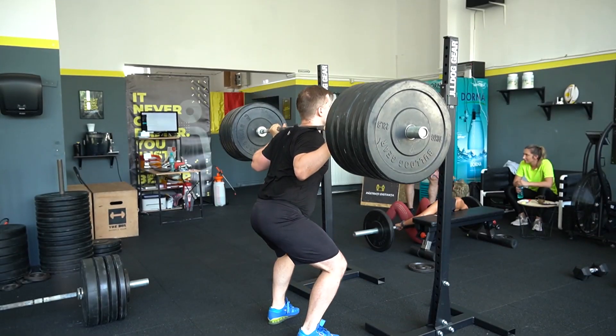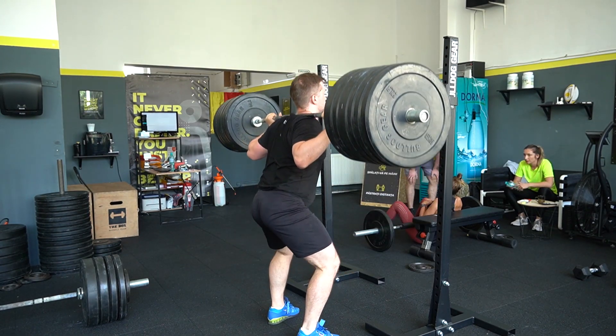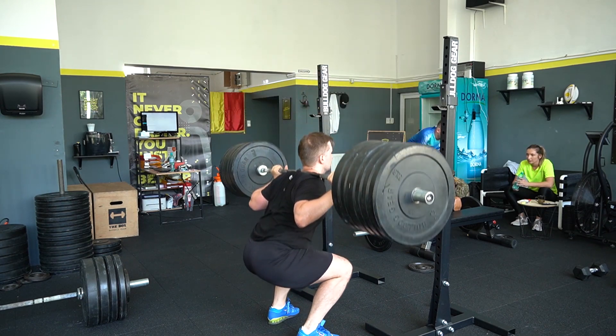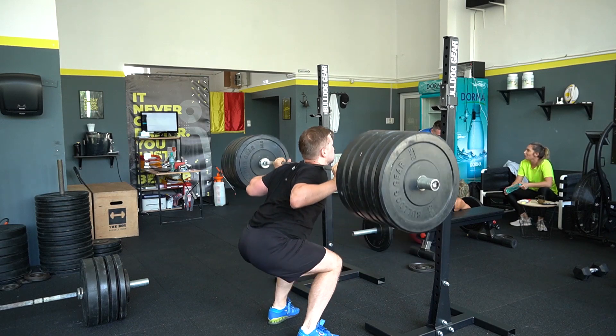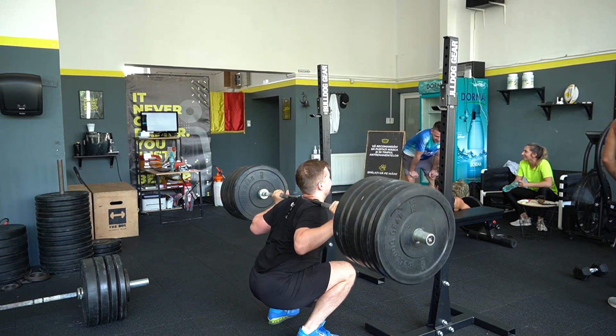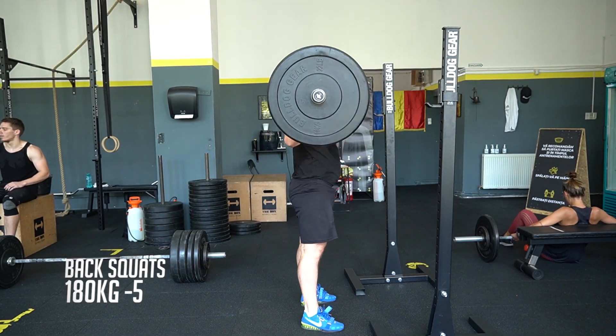From another angle — I go down with hips and knees at the same time, keeping my back straight. When I come out of the hole I try to lift my chest and hips at the same time. This is 180kg and I think this is the last set.